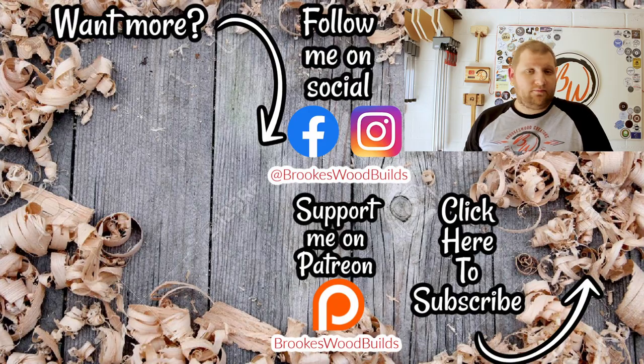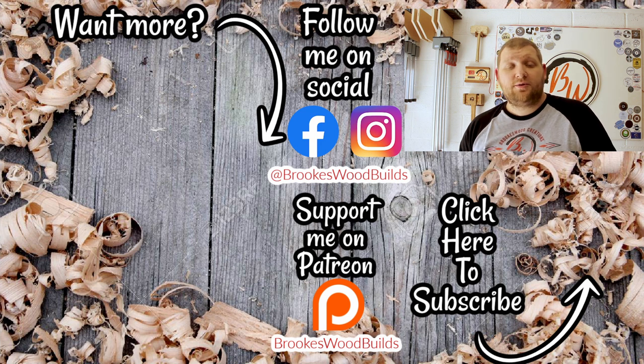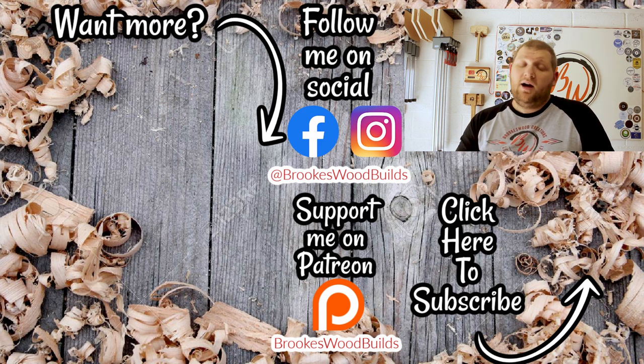Just a few nice simple easy workshop upgrades that you can do to make your life a whole lot easier. I'm loving everything that I've done — I'm sure there's more that I need to do at some point but I'll make do with what I've got. I'll see you on whatever I'm building next. There's more videos over there for you — don't forget to like, comment and subscribe, and maybe share with a friend. I'll catch you on the next build video. Have a good one!